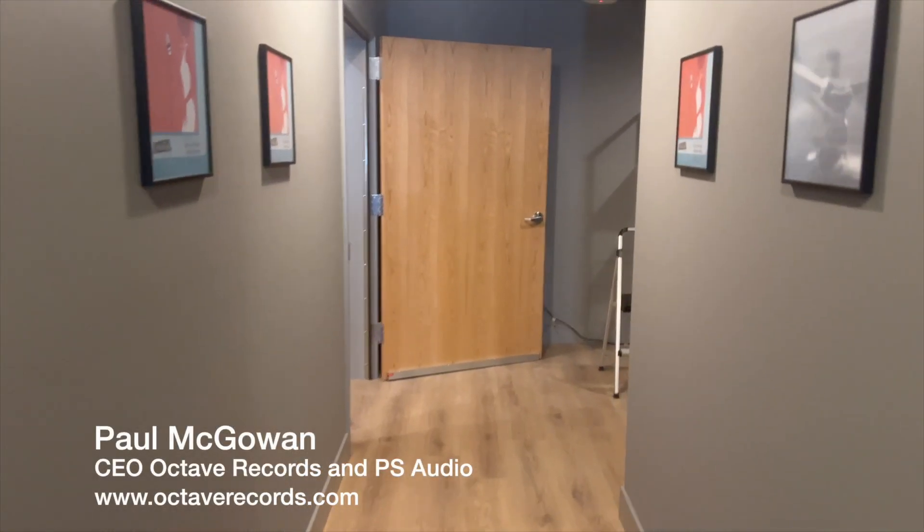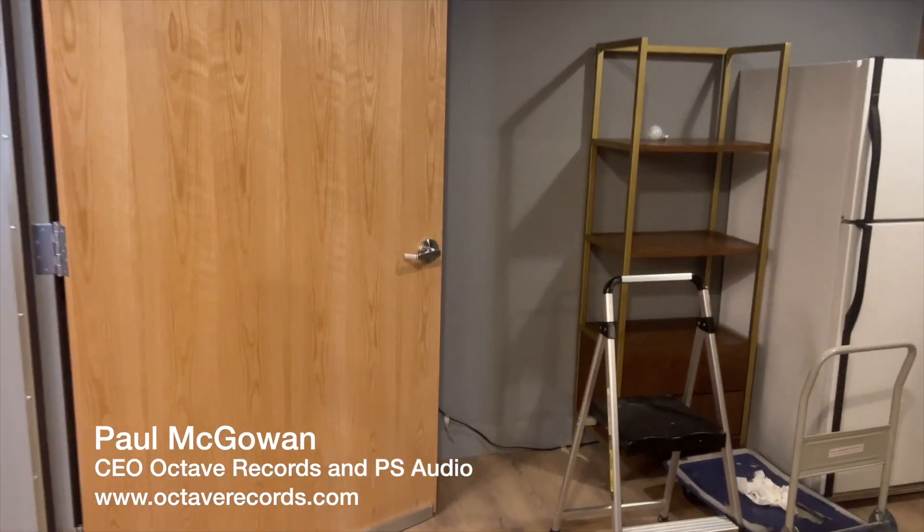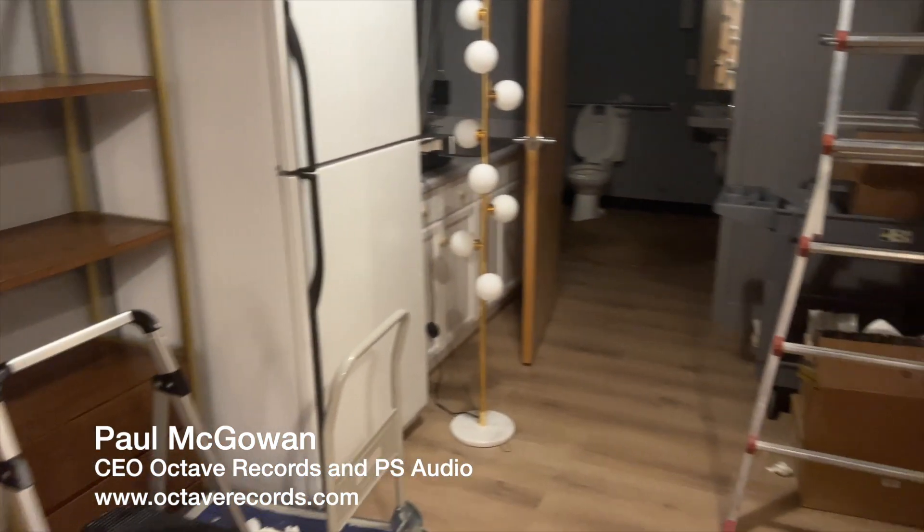Sorry it's been a while, but there's lots that's been happening at the new Octave Studios. I'm going to show you around a little bit.